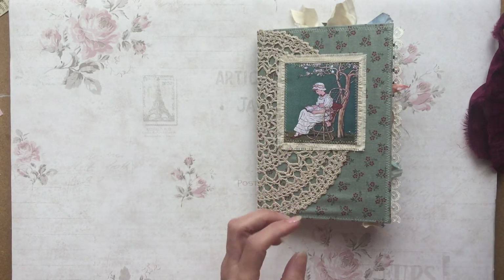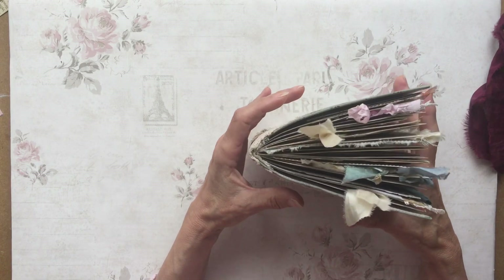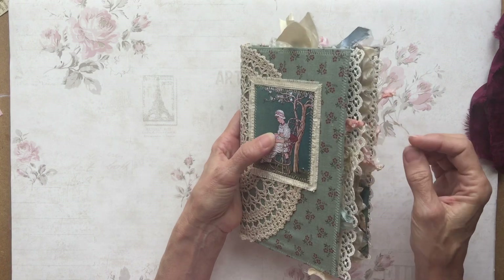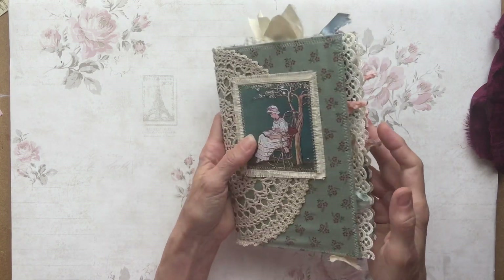There should be around 68 sides in this one. It's quite chunky, quite eclectic, quite pretty on the side here. I've picked up these colours in the ribbons that I've used.